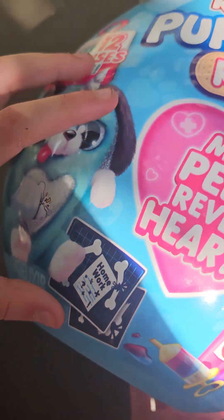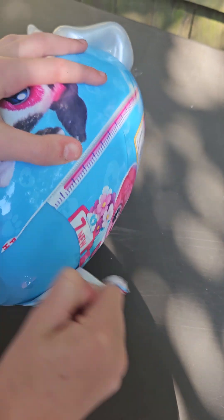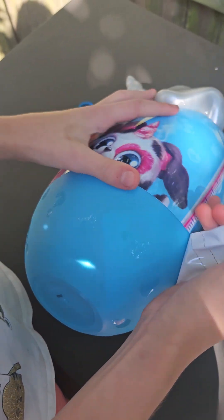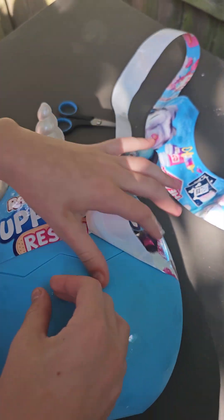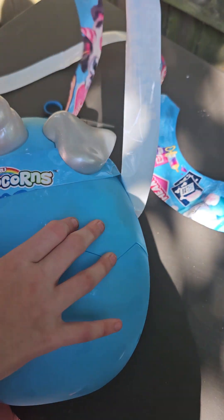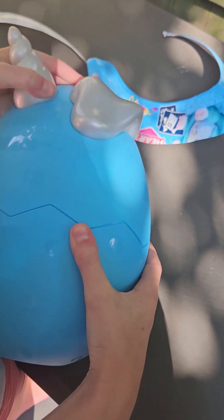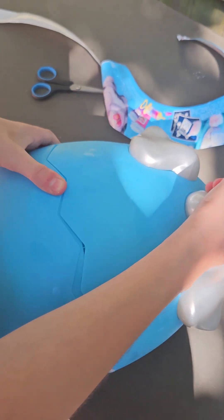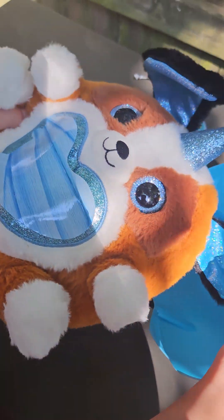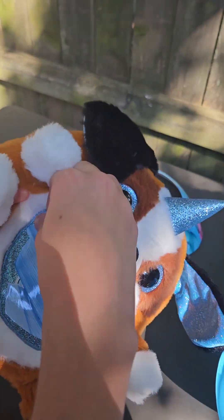I really hope we get that one. Let's see who's inside — we can open this. There we go. Oh, it's brown. Look how cute that is. We got this puppy. Now we have to peel this off to see what's underneath here.